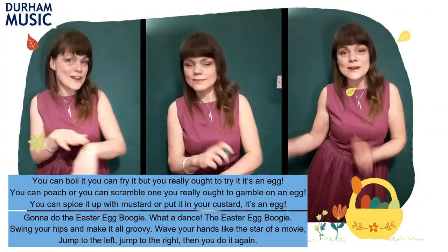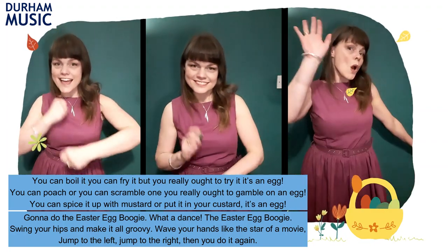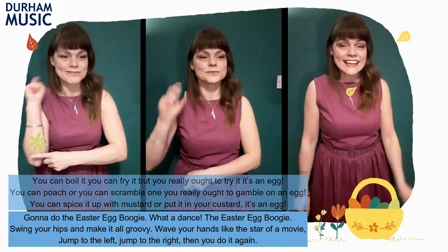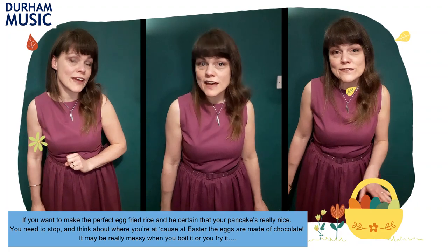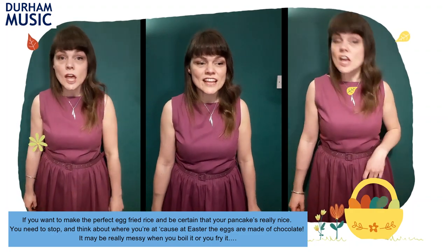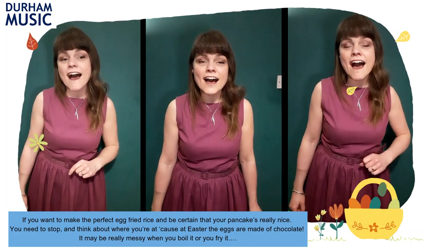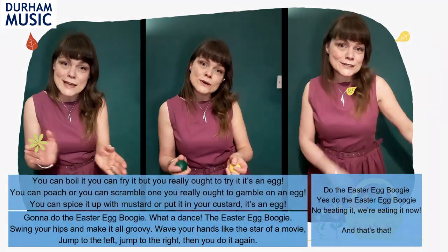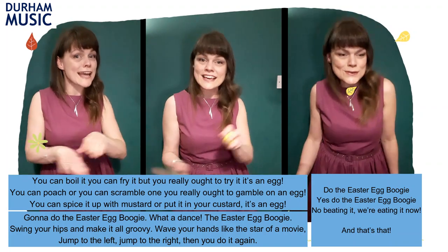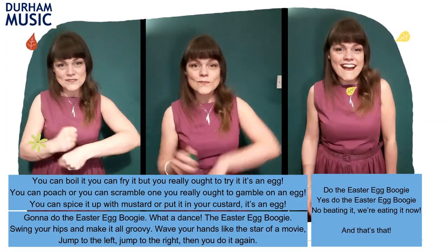You can boil it, you can fry it, but you really ought to try it — it's an egg. What a dance, Easter Egg Boogie. You can poach, you can scramble one, it's an egg. Wave your hands like the star of a movie. You can spice it up with mustard or put it in your custard, it's an egg. If you want to make the perfect egg fried rice and be certain that your pancake's really nice. You need to stop and think about where you're at. You can spice it up with mustard or put it in your custard, it's an egg — and that's that.